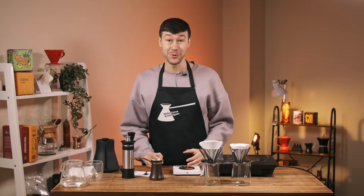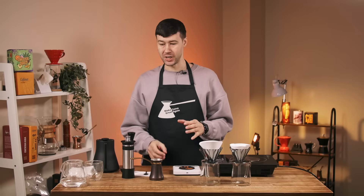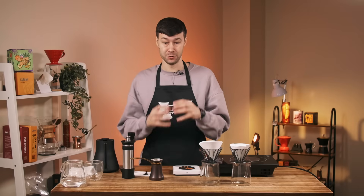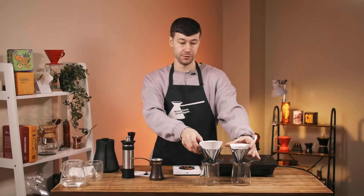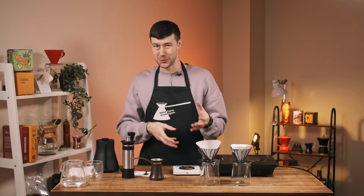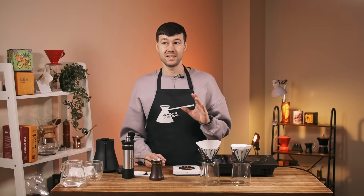In today's video I'm finally going to measure the extraction of Turkish coffee. Because it's impossible to measure by just taking a sample — there are coffee particles in the liquid — I'm going to filter it using a paper filter, so it will be like filter coffee, like pour over. Previously I tried without filtering and it was around four percent and failed out of range.